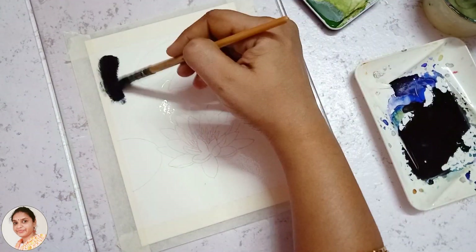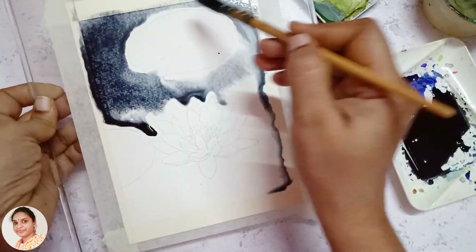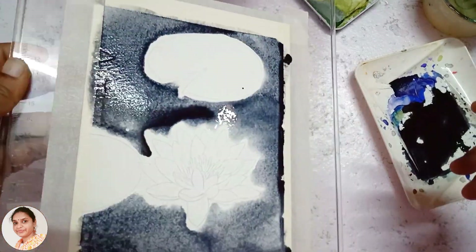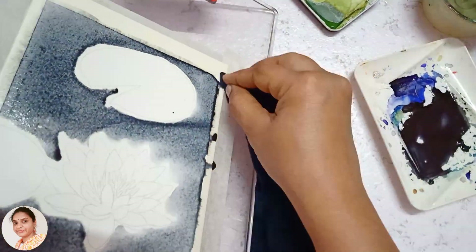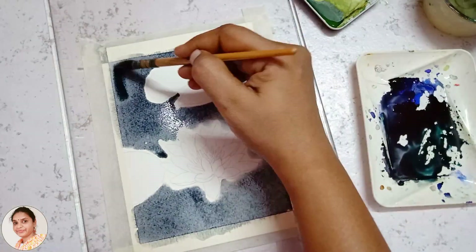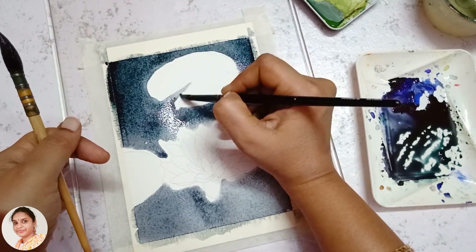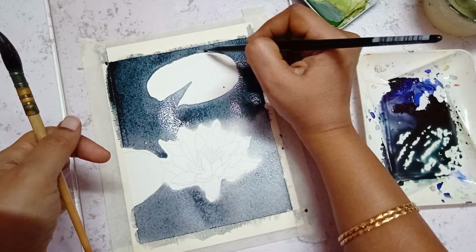Initially I mixed an equal amount of vermilion, Viridian green, and ultramarine. When we mix red, blue, and green in equal amounts we get gray. Using that gray I am painting the background. After painting the lily pads, I found that the gray was not interesting, so I added more Viridian green to make it a little more green.